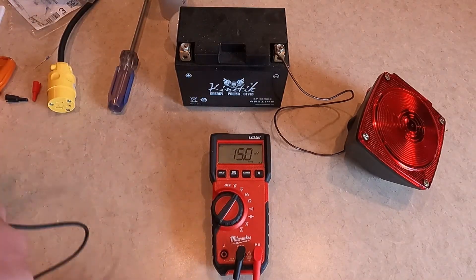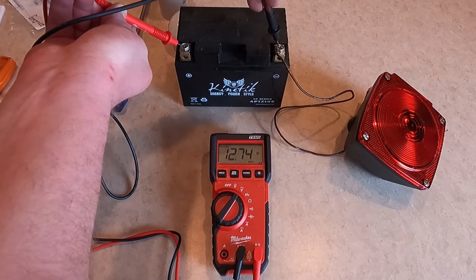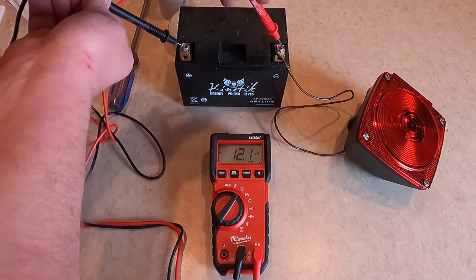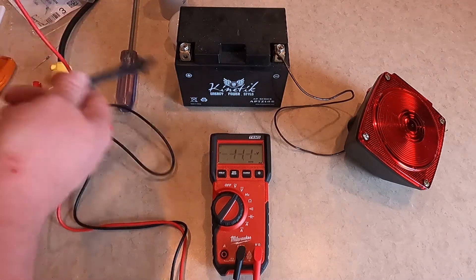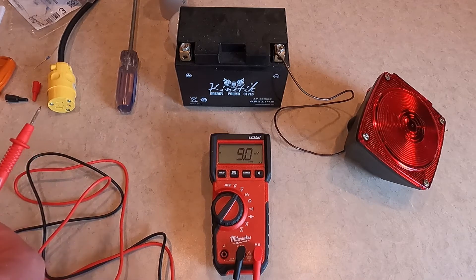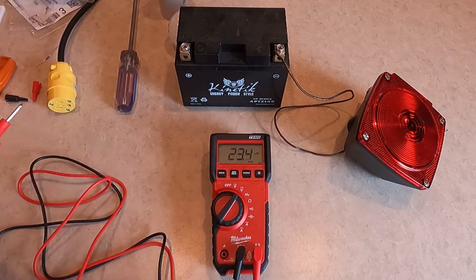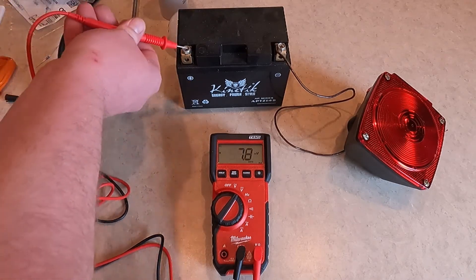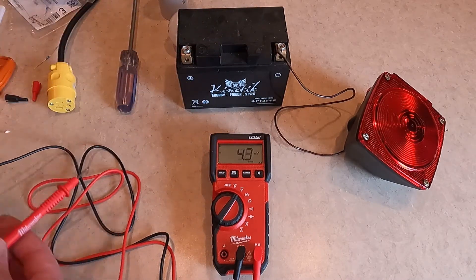Let's look at DC volts. 12.74 volts. Now if you happen to reverse the leads, you'll notice it reads negative 12.74 volts. That tells me which lead is which, or which terminal is which. If you had two battery cables that were the same color, or if the plus and minus markings on the top of the battery were worn off, you'd be able to tell which was the positive and which was the negative side by checking both ways — whichever way reads negative is the wrong way.